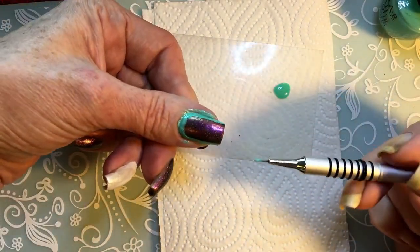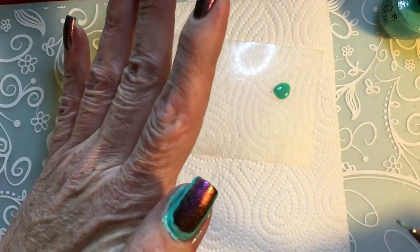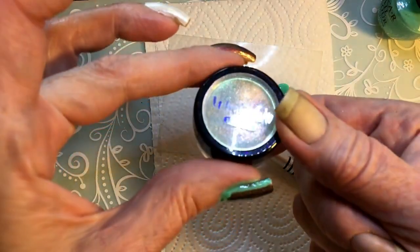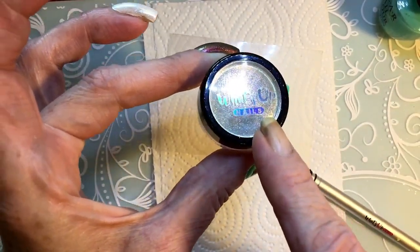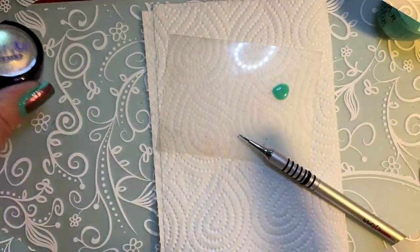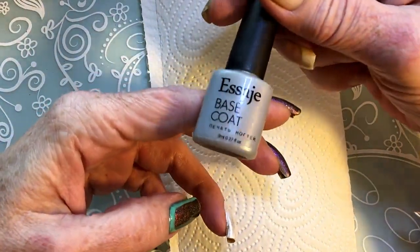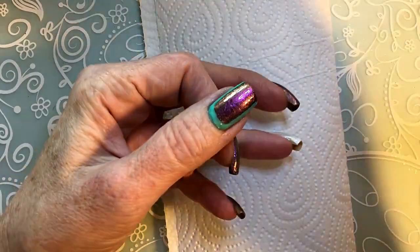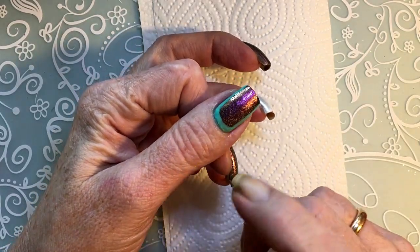I'll start by showing you one nail, and then I'll do the rest. I'm gonna let it dry and then put some Aurora powder on. This Aurora powder is from What's Up, but many brands make it — if you don't have What's Up you can use another brand. I applied a gel base coat which I bought on AliExpress and cured it for 90 seconds in an LED lamp — you can cure it for 60, but I always give it extra.